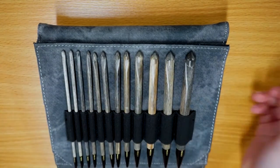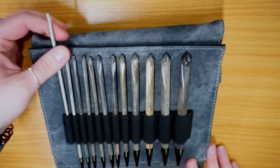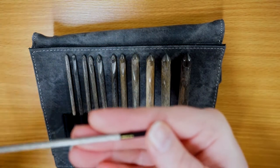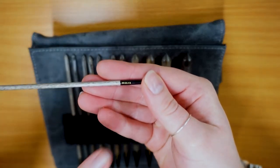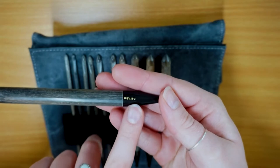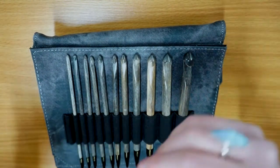You've got 12 crochet hooks starting from 3.5 millimeter going all the way up to 11.5 millimeter. Let me show you the smallest hook first - this is your 3.5. All of the crochet hooks have the size laser etched in. It's a little hard to see on the smaller hook, but on the larger hook you can clearly see the hook size.